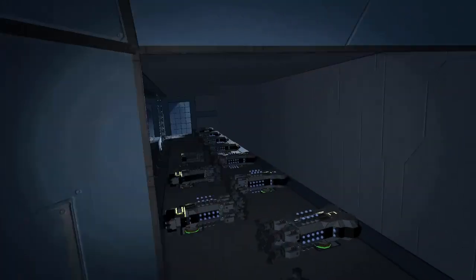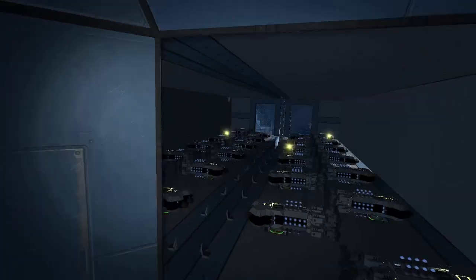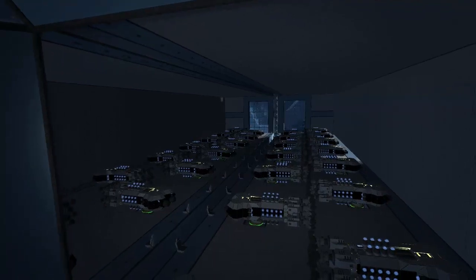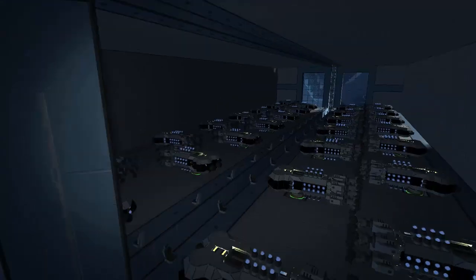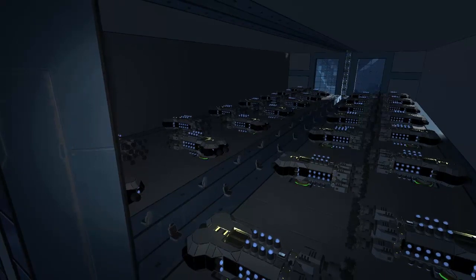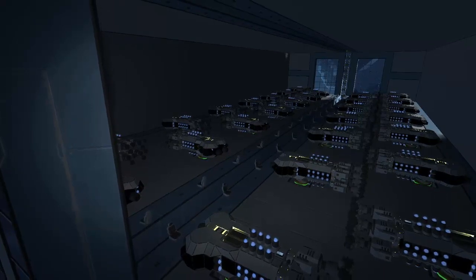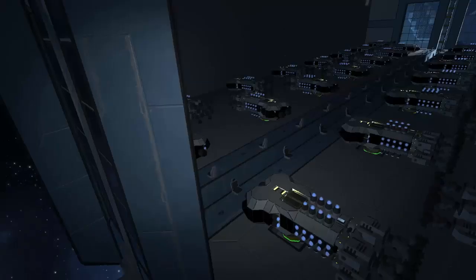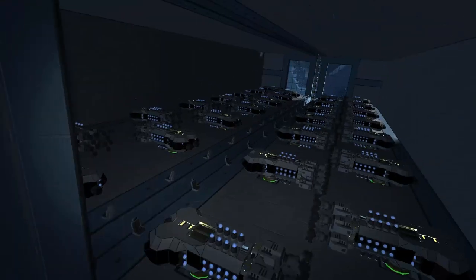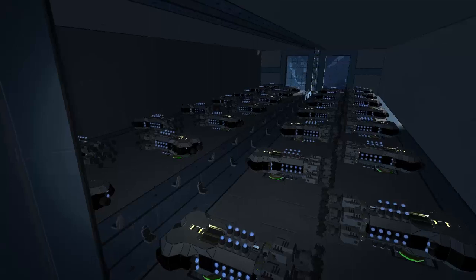Let's show the bottom floor first — it's completely finished. This is where all the miners are contained. There are seats right in front of each miner so the controller knows where the ship is supposed to re-land when it comes back. They're all held down by connectors, which is how they recharge and unload.